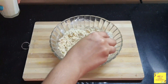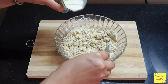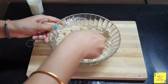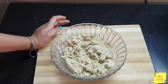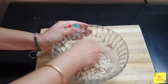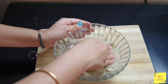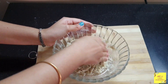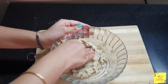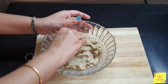I have mixed it well and now we will add 1 tablespoon milk. You can add according to the consistency. Now we will knead a dough and mix it well.